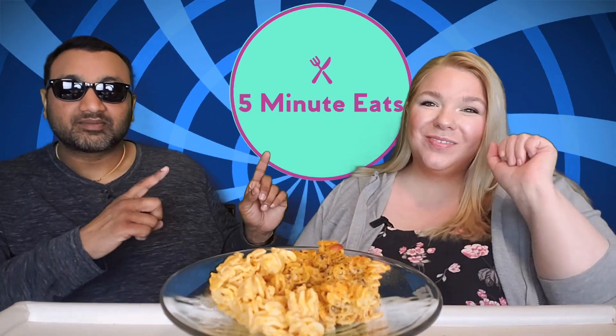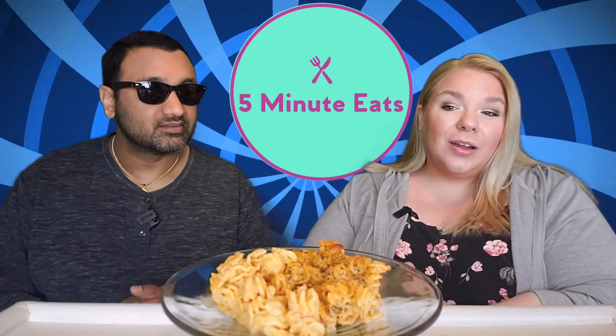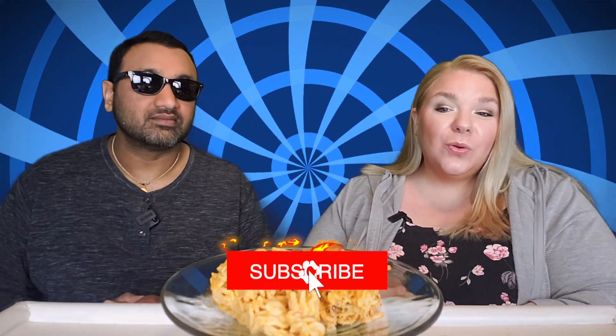Hey everyone, welcome back to 5 Minute Eats. Today we have a first review of a new brand. I'm sure we're going to try more from this brand, but I'm very excited about this one because it caught my eye when I was perusing the frozen food aisle at Target.